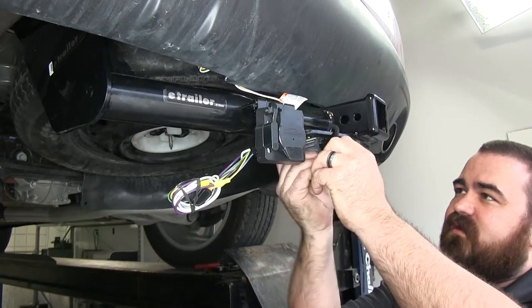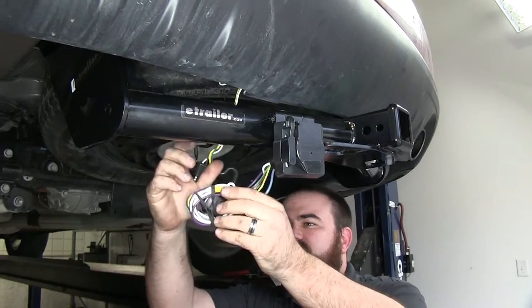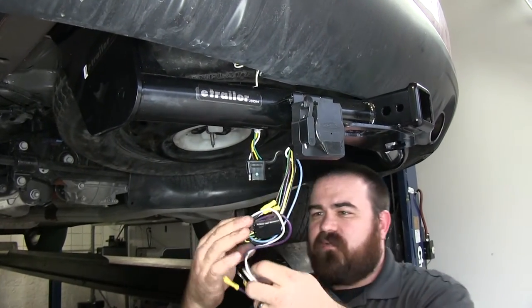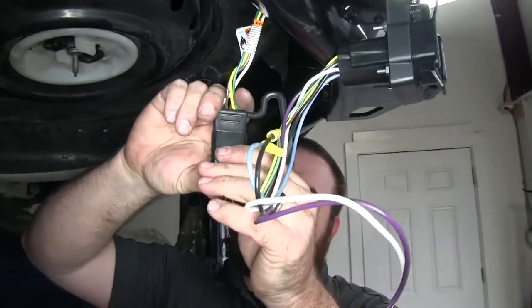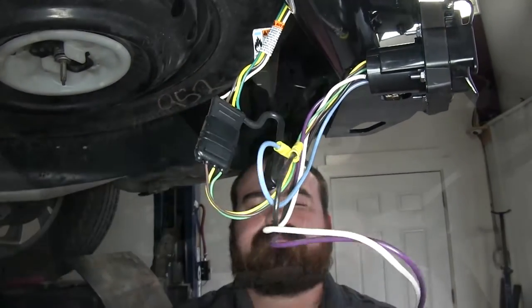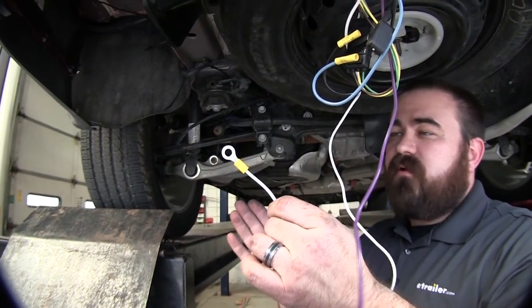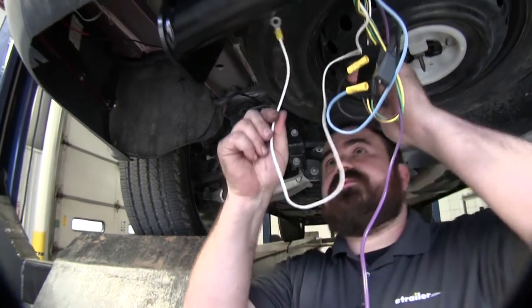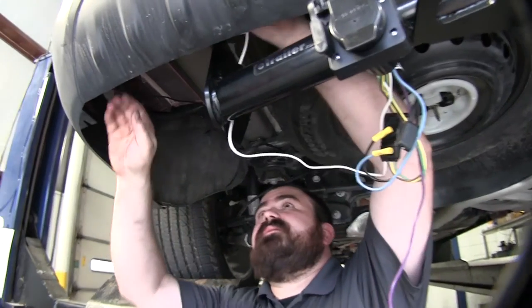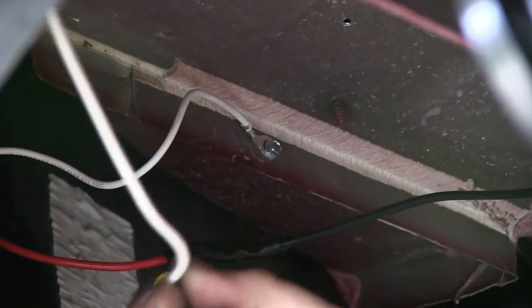We'll take our 4 pole connector and pull it back up behind the hitch. We'll take the wire off our new 7 pole connector and plug it into the 4 pole. Now we locate our white wire, which is our ground wire. We're going to run that up to a previous ground we had and tie into that. We'll bring it up behind the hitch and over the rear bumper structure to keep it up and safe, then remove that screw and tie into that existing ground.